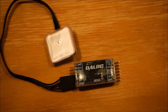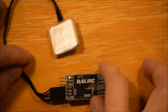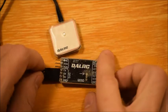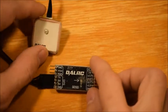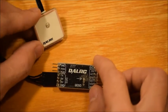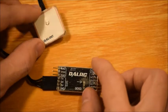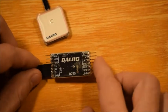Hello and welcome to this short review of the DALRC QOSD. This is a real neat little on-screen display for your FPV fixed-wing aircraft. I don't know how effective it would be on a multi-rotor or a helicopter, but it is a handy small little unit that you can put on your aircraft.